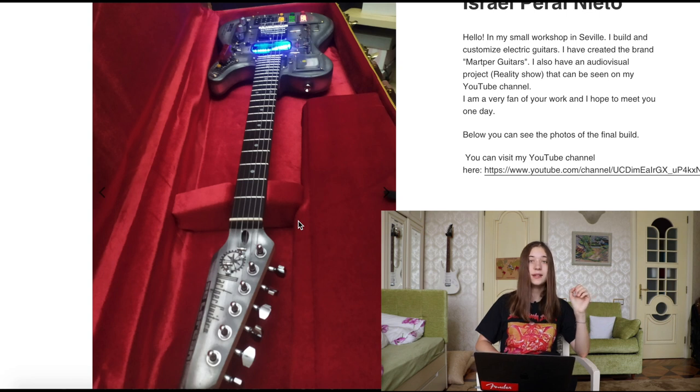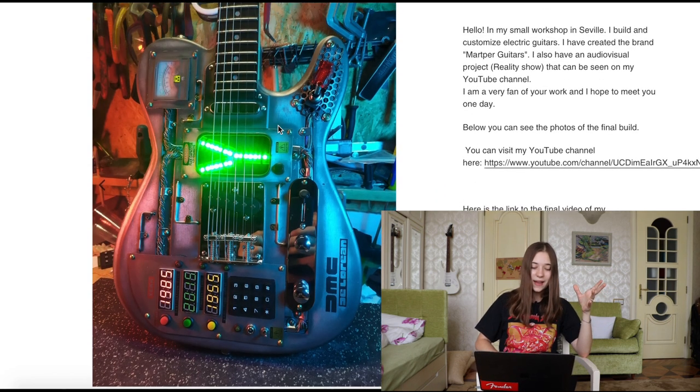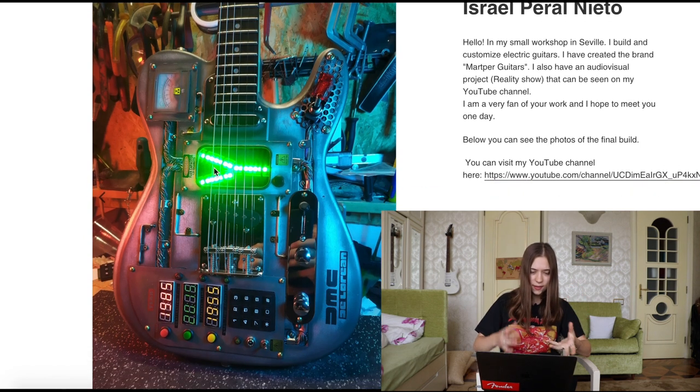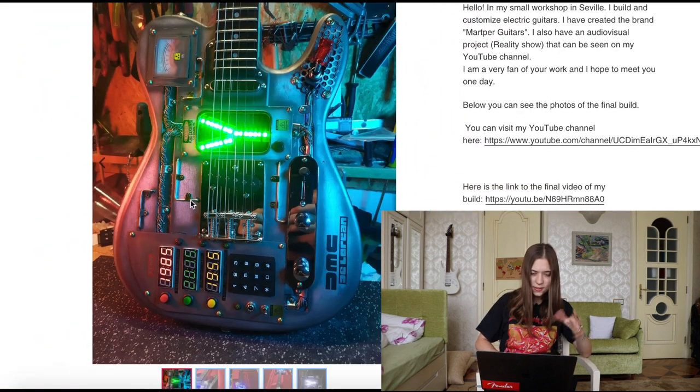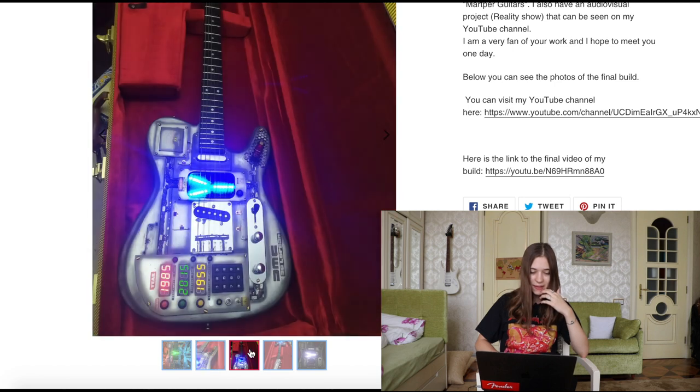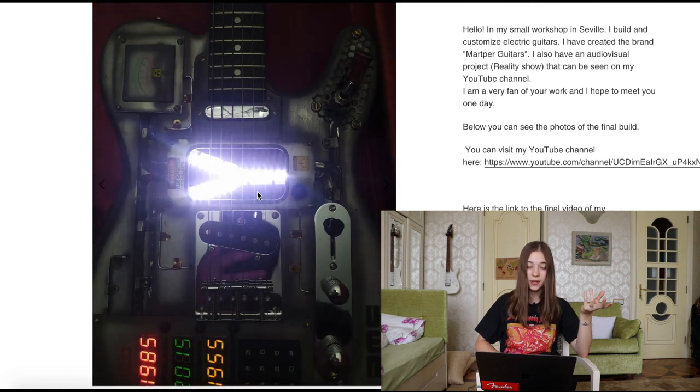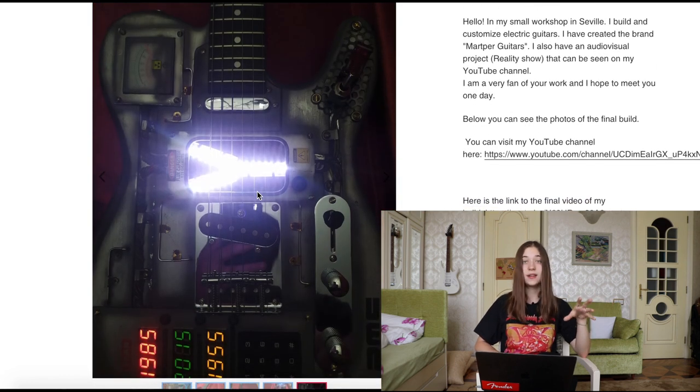Next we have Israel Peral Nieto from Seville, who made this really sick guitar. It has these kind of mechanical elements — I don't know, it's so cool. It looks industrial, and that's really unique in a guitar. What I love about luthiers is that they're very creative — when they make a one-off guitar, they always think of something creative and make it their own. I think that's really impressive.